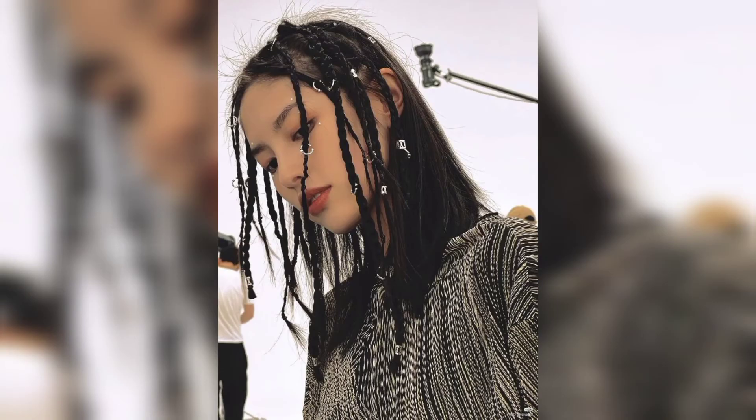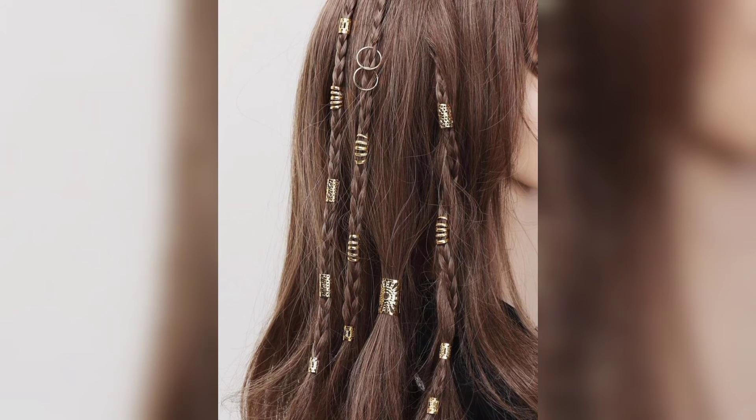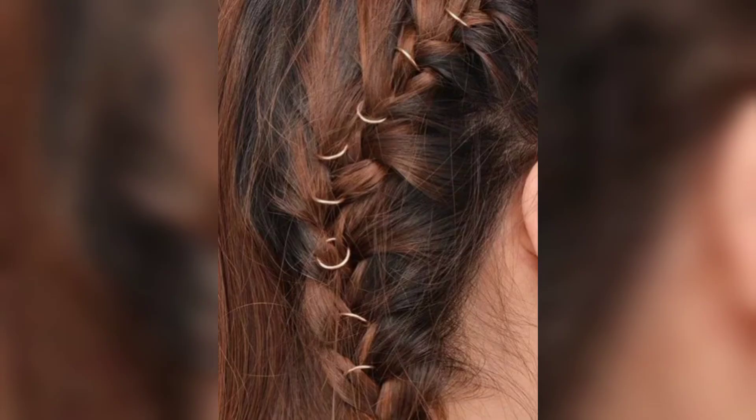This is a great protective style for natural hair. Bring a selection of hair rings to your hair stylist and have them add the rings as they braid your hair. This style uses both earrings and hair curves to complete the look. It's a bit advanced, so it's best achieved with help from a friend or at a hair style store if you can't do it at home.